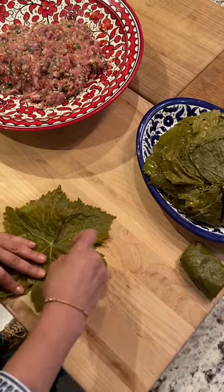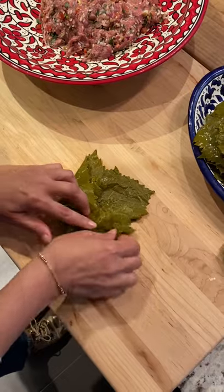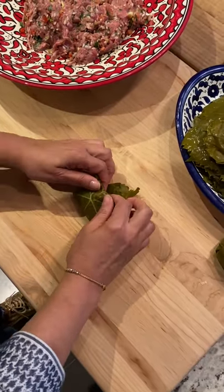I use two grape leaves. On top I put on some of the meat mixture and then roll them up to encase the filling completely.